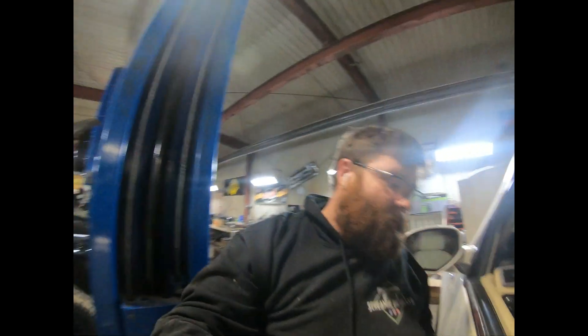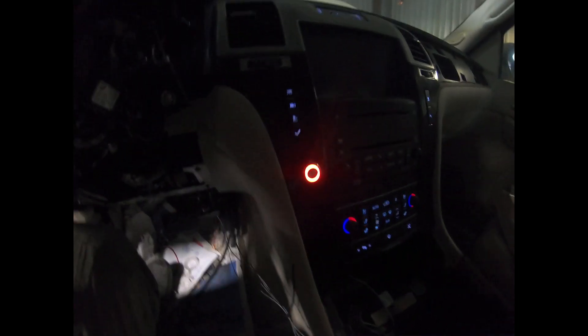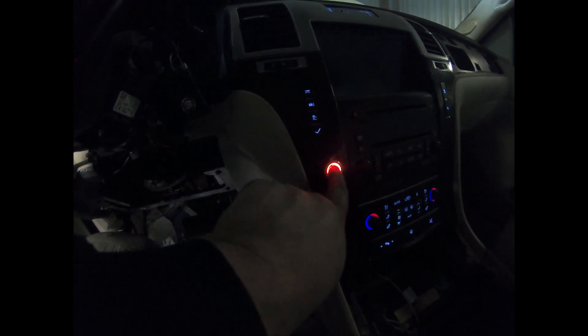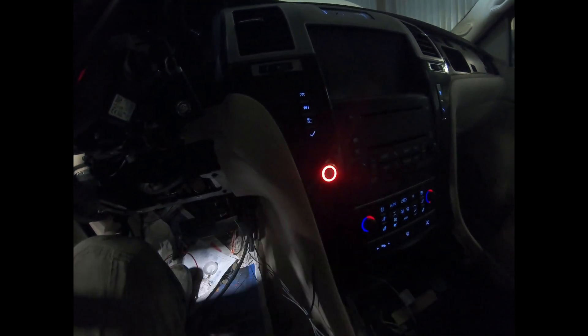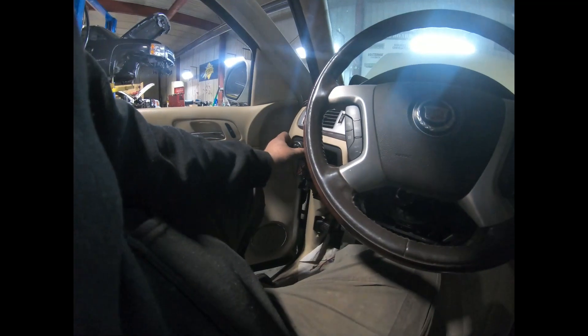We got some fresh batteries in, so I'll show you the intake heater. You see this button right here — you just push it. You can hear that click. Let it go, and the intake heater is working. The light for it is on the switch for the headlights — so there it is, it's off.